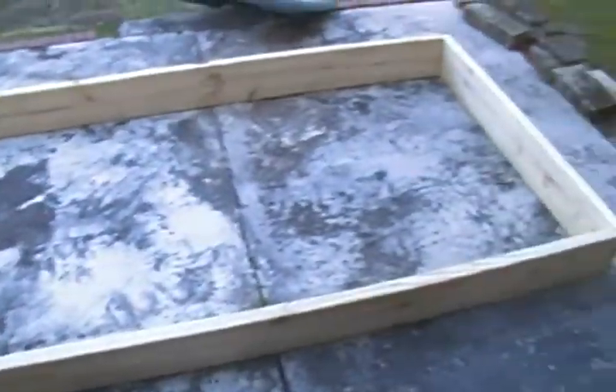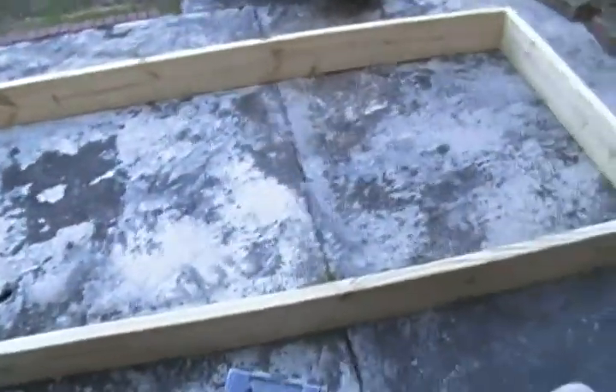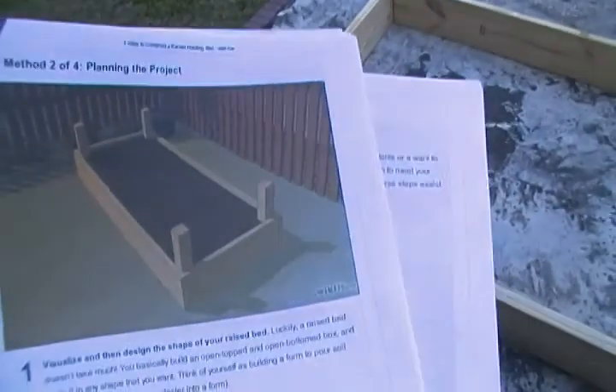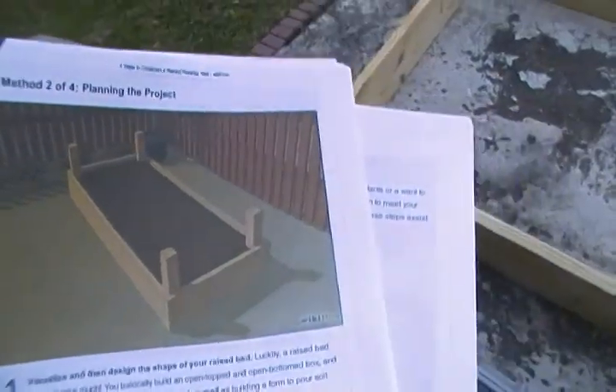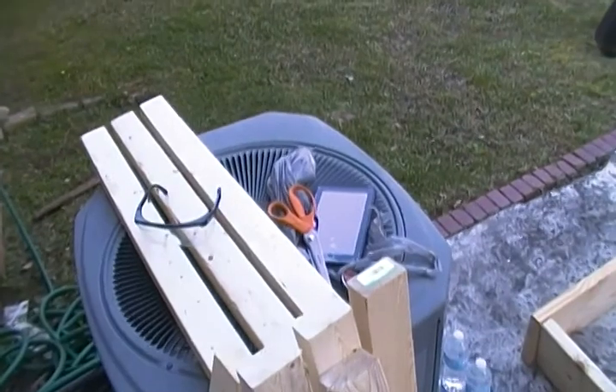We're here on the second day of the raised planter project. When we last left off it basically looked like this, and this is basically how it looks now. By the end of the day, hopefully it looks like this.